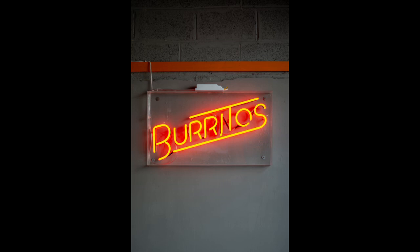In recognition of National Burrito Day, the first Thursday in April, here's a quick and easy burrito recipe.